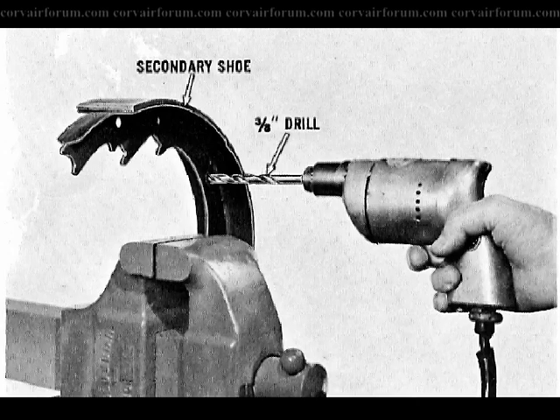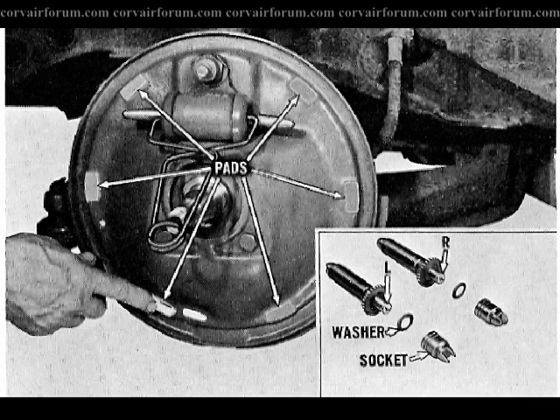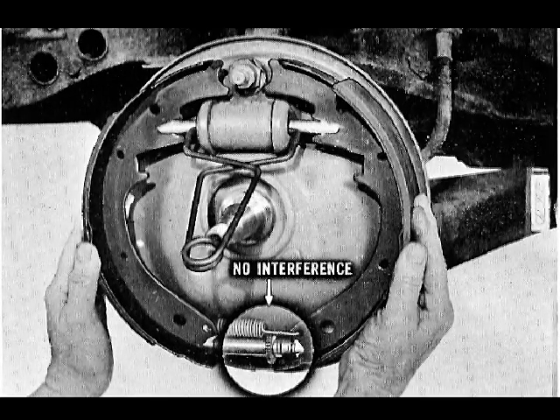If new brake linings are required, use the appropriate 1963 brake shoes. Clean and lightly lubricate the brake pads. New adjusting screw assemblies are included in the conversion kits, but on 1963 models the original adjusting screws must be cleaned and lubricated. Assemble with the anti-friction washer and socket. Left and right sides are identified by the L or R stamped on the adjusting screw. Connect the brake shoes, the adjusting screw, and the adjusting screw spring together, and position this assembly to the anchor pin.